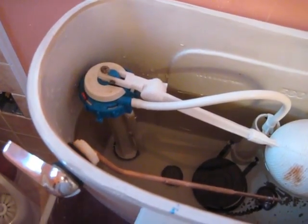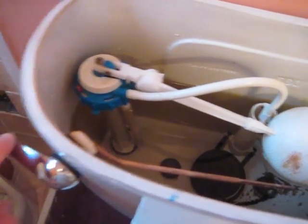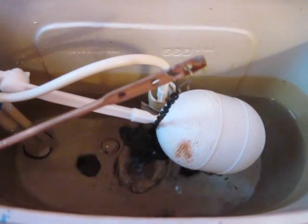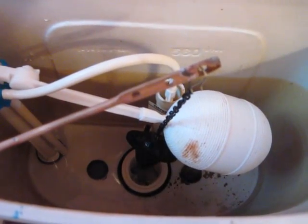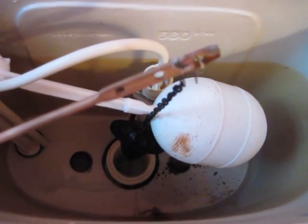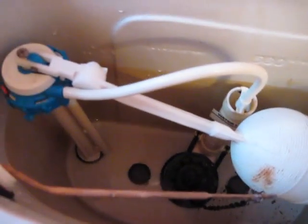When the water is turned off, the bulk of the water in the tank could just be removed by simply flushing it. And since the water is off, it doesn't refill.